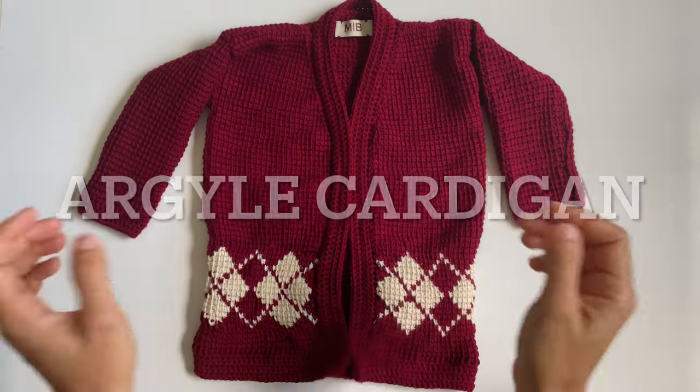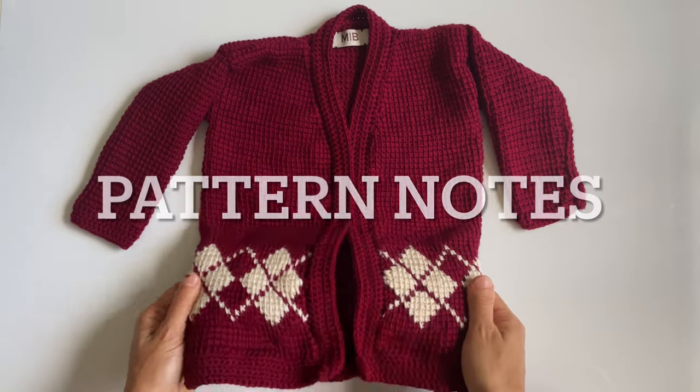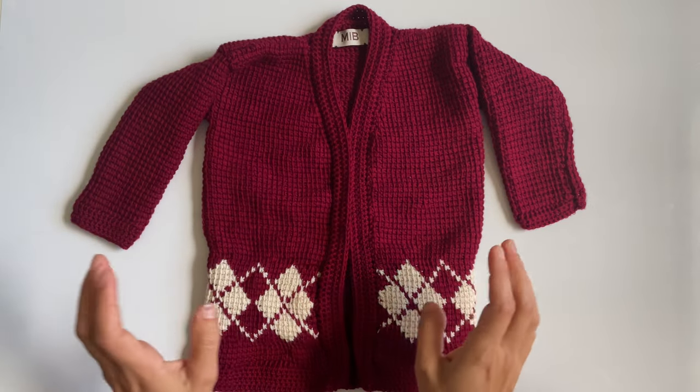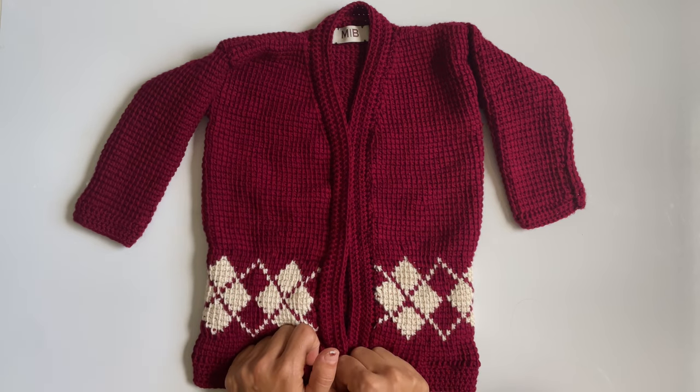Here's a look at the cardigan we're going to be crocheting today. This is the toddler size version of this cardigan, but you can crochet this in any size you want. You will need to take some measurements in order to crochet this, and I'm going to list the measurements you're going to need to take on this screen.